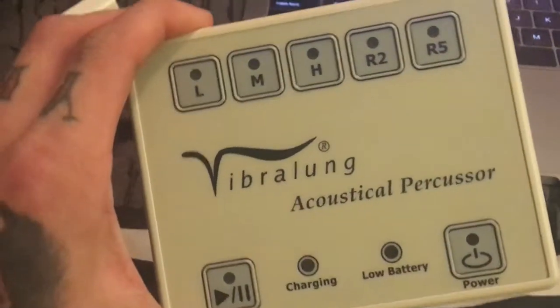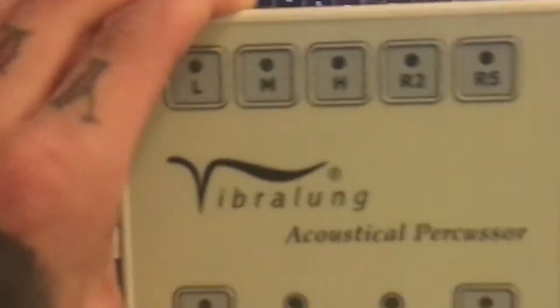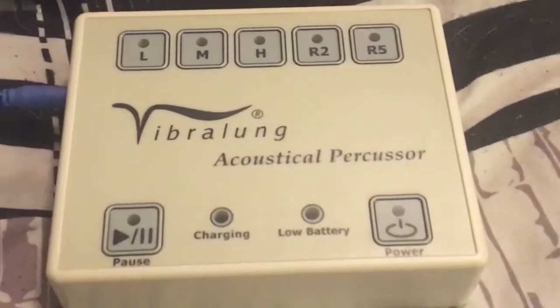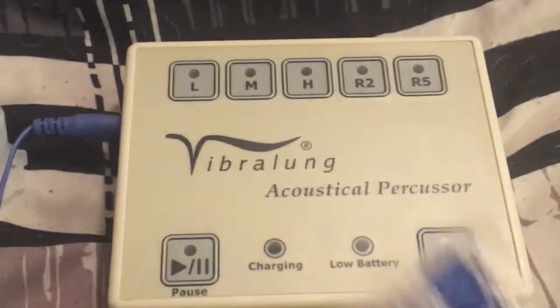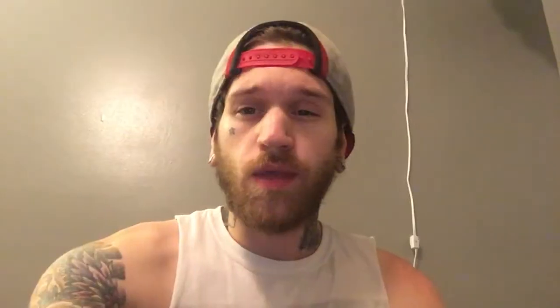This whole unit just charges — it doesn't have to be plugged into the wall or anything. You just plug it in, charge it up, and you're ready to go. The whole thing's pretty portable; it's just this blue cord that plugs into it and the mouthpiece, and that's really all there is to it. But when I was unpacking it, what I thought was odd was it comes with a pair of earplugs. I'm kind of thinking to myself, what the hell would I need earplugs for? You're about to find out.